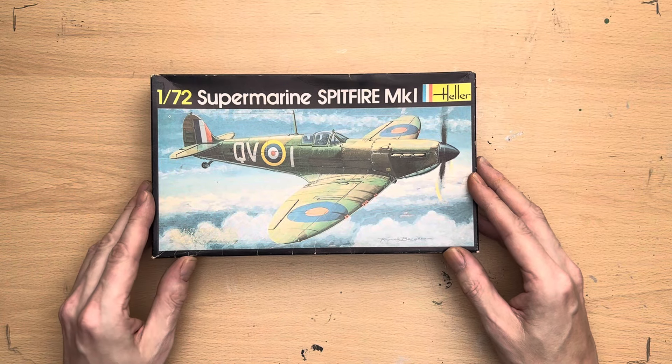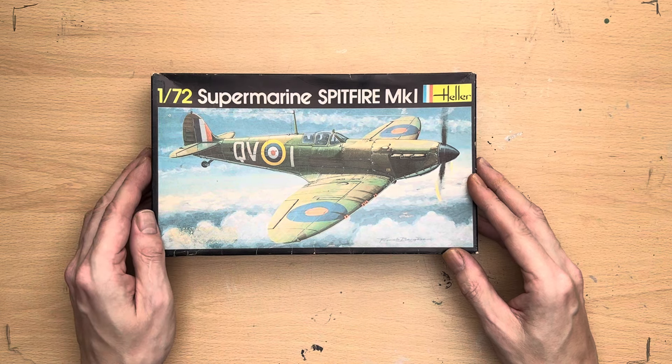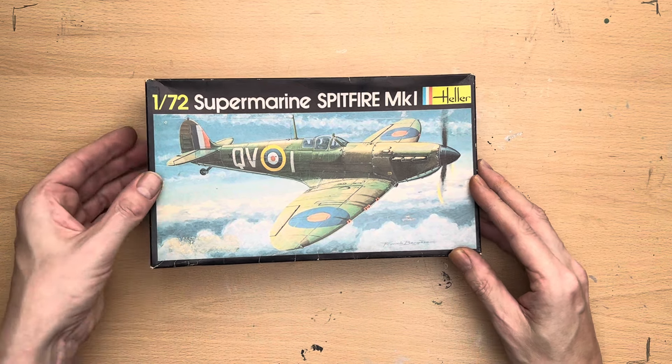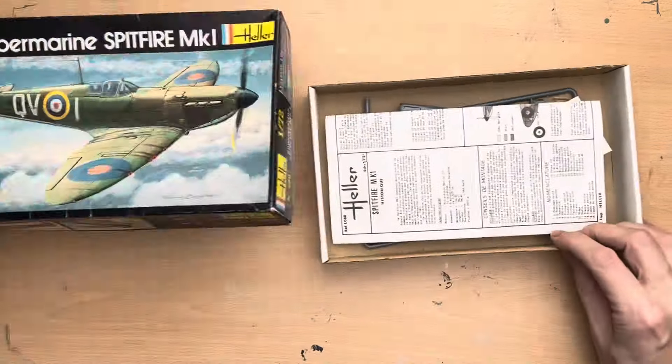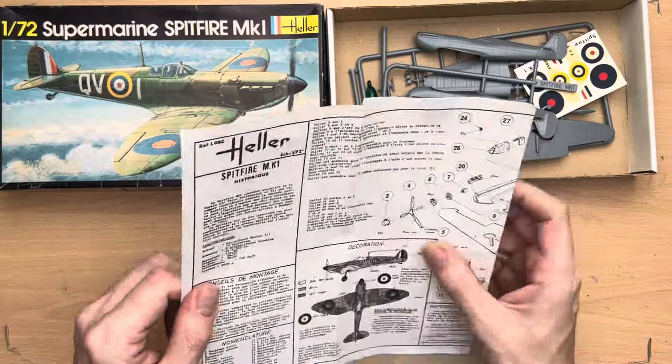Hello there and welcome to my channel, Novice Modeling in the Midlife Crisis. My name's Andy and today I'm going to do you a quick what's-in-the-box kit review of my 1/72 Supermarine Spitfire Mark One by Heller.